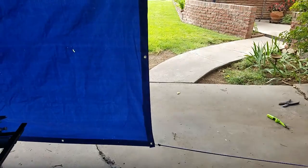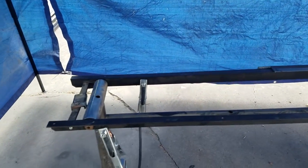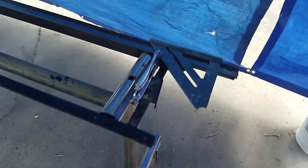This is my plasma table building project. I was fortunate enough to have this base laying around, so I'm going to use that as the framework. I put the casters on it so it's nice and mobile.